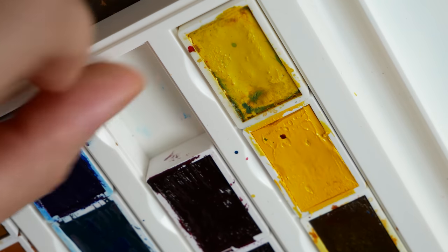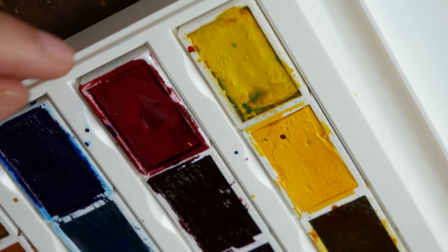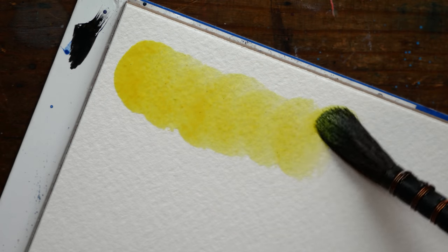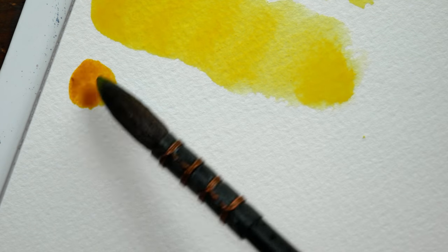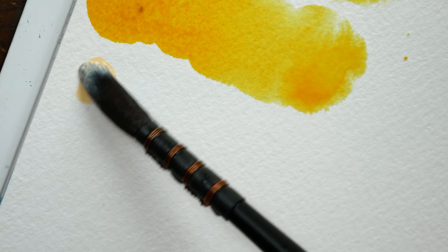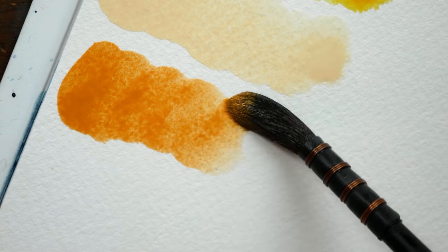It kind of worked out that two of the colors I purchased I actually already had from the 12 color set. There was a lot of pre-planning I could have done — like actually trying to fit these full pans into the White Nights palette first to see if they were going to fit, and double-checking the colors I already had to make sure I didn't get duplicates. But I didn't do that. That's all right though — not everything is going to be a perfectly planned process.